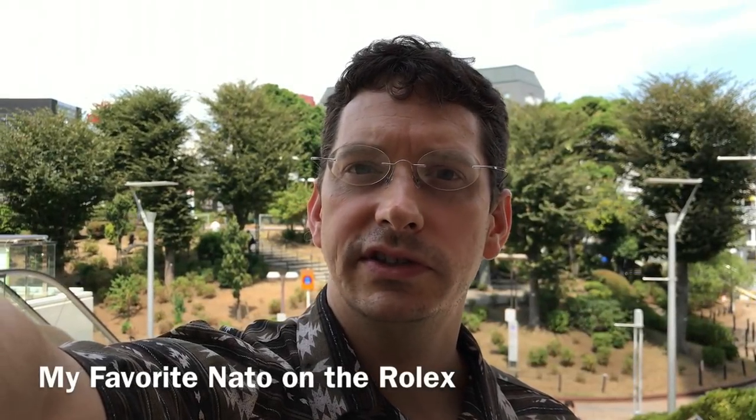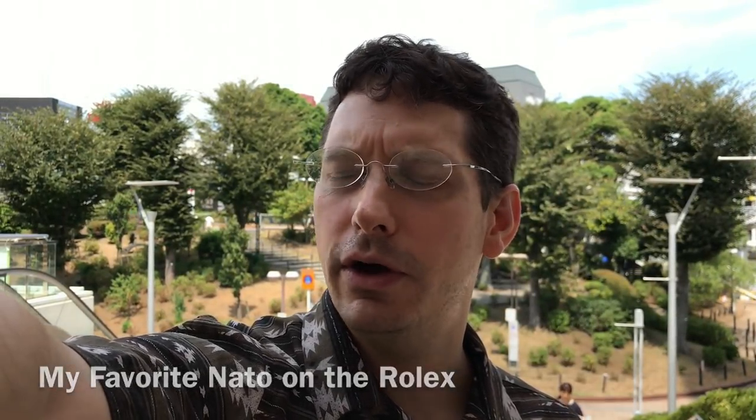Welcome to Watch Symposium, I'm Austin. So this is a follow-up video to that last video I made — link in the description if you haven't seen it. I had my Explorer II on a NATO strap and said I was going to change it. Well, not quite. It's still on a NATO strap, a different one.